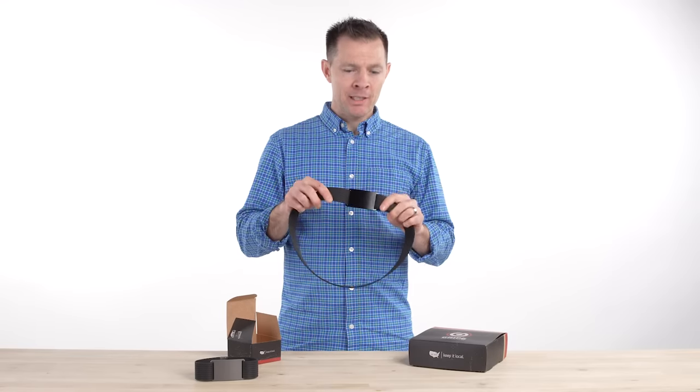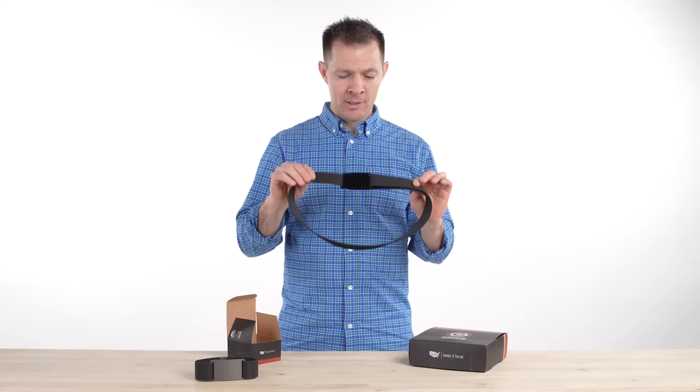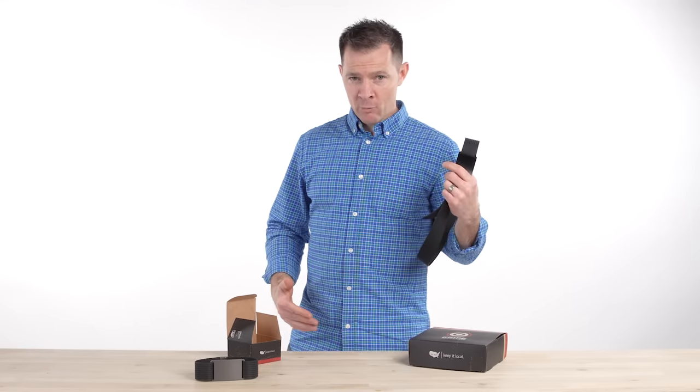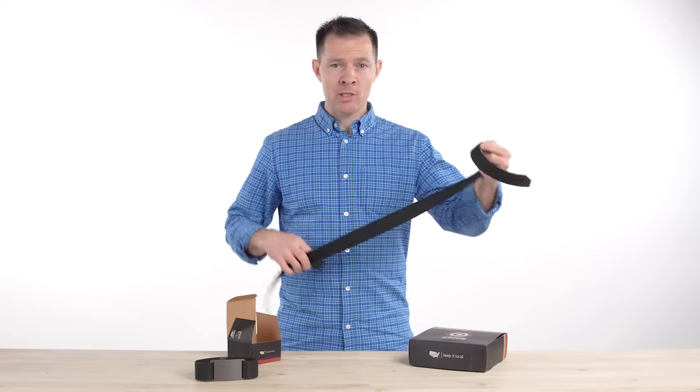It's so comfortable you just forget that you're wearing it. It has a patented locking mechanism that never slips. There's no holes, and one of my personal favorites, there's not a flap that hangs out. It's a very clean, sleek, symmetric look. It doesn't stick out under your shirt. It's really low profile and the buckles and the straps are actually interchangeable so you can mix and match as you want.